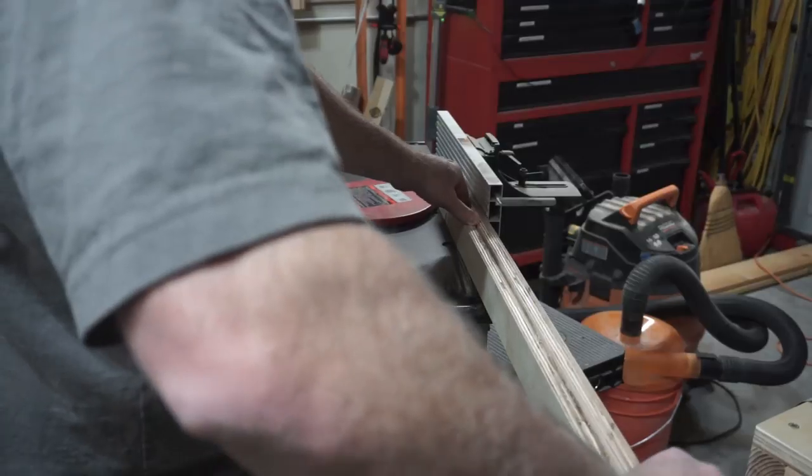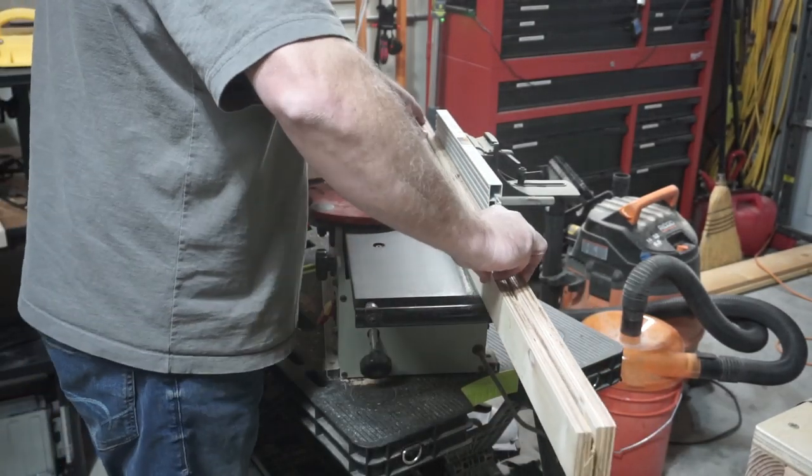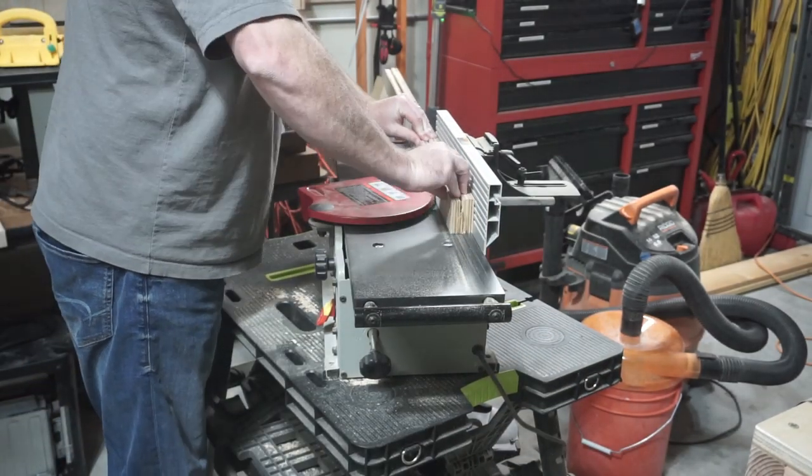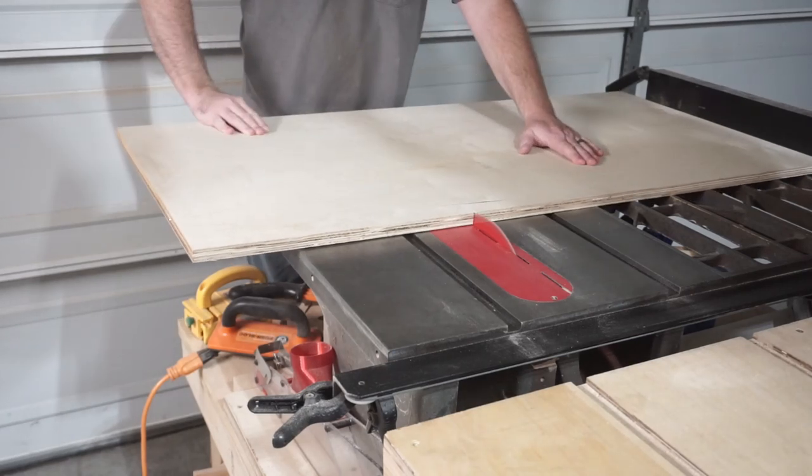Once I had that front fence glued up, I took it over to the jointer to get a perfectly flat bottom. Then it was time to cut the actual sled from my sheet of plywood.